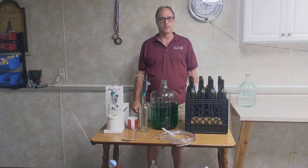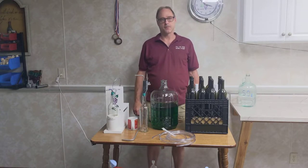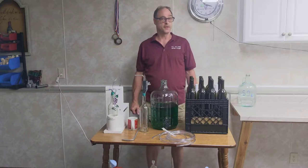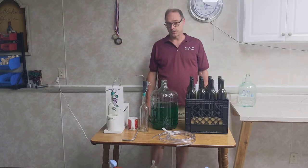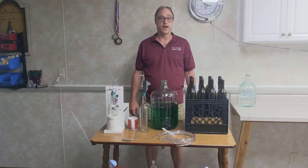Hi, this is Steve from All In One Wine Pump. We're here today to talk about our new premium bottle filler. It's been out for a little bit, but this is our first opportunity that I actually had to make a video on this. We're going to do a little talk about it, show you the tips and tricks, and how to actually assemble it and how to use it properly.